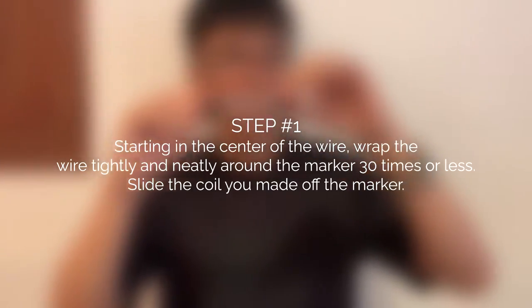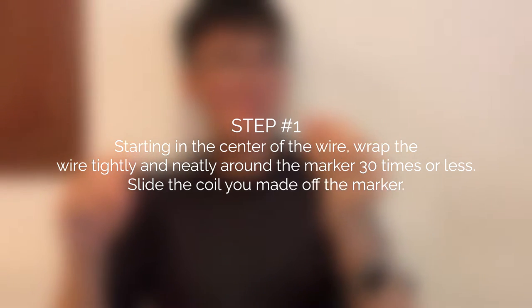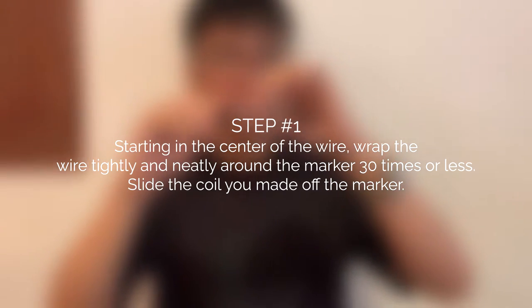Step 1: Starting in the center of the wire, wrap the wire tightly and neatly around the marker 30 times or less. Slide the coil you made off the marker.